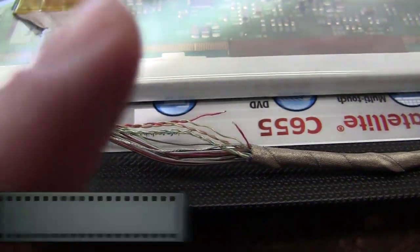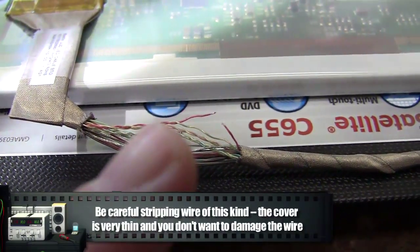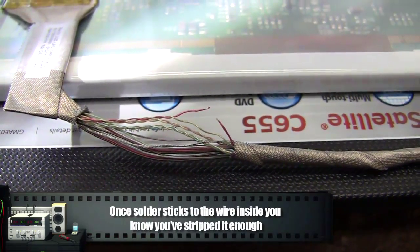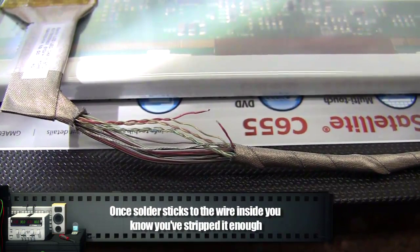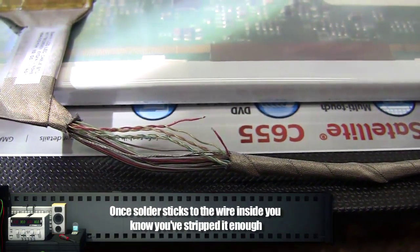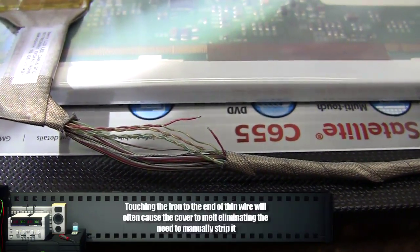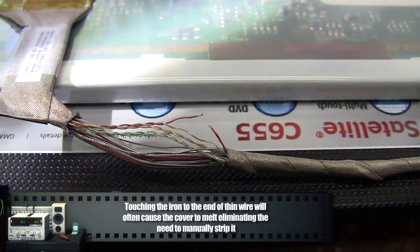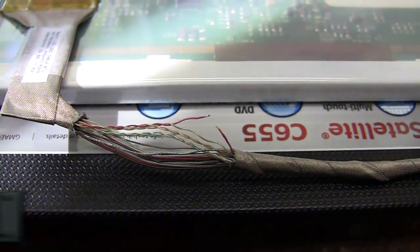I want to go slow with the hack on this. I've cut one of the wires for the video connection and I'm going to pointlessly extend it. This will show me two things: A, if I can wire things to these wires to extend them, and B, if extending the wires will affect performance. It shouldn't, but I'm going to test it a little before I test it a lot.